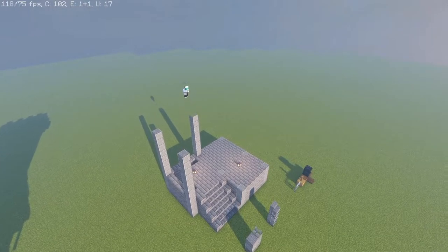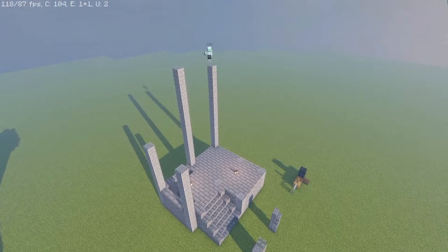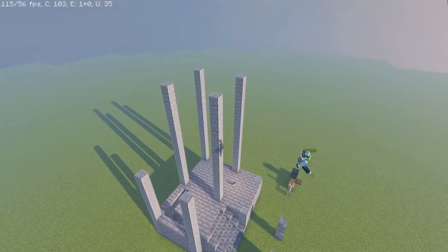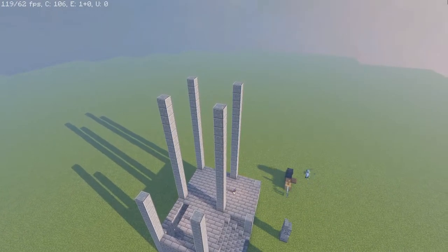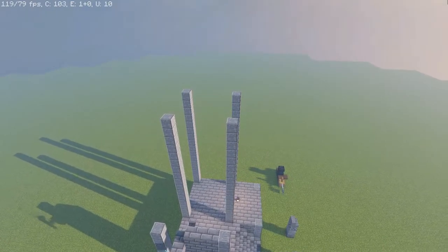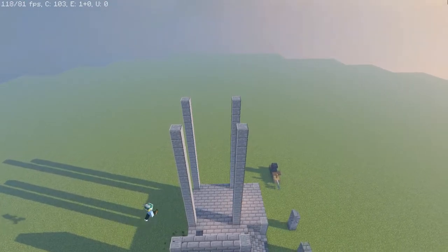Now we need to raise the next floor up a total of eight times here on the sides. The two side andesite and then the four middle andesite need to be raised an additional 16 times — this will be for the tallest tower. We won't touch the front two just yet as that's where the house piece will go. Then in between those andesite bricks we're going to place our stone bricks all the way around, and even in the centers we're going to enclose them all into separate squares.